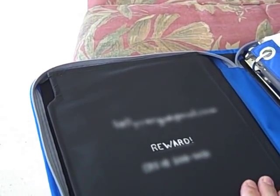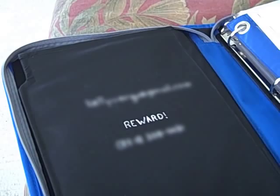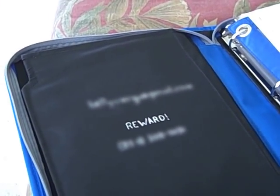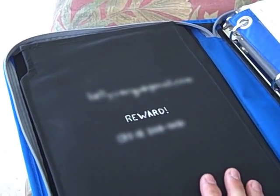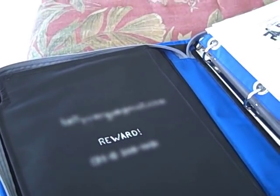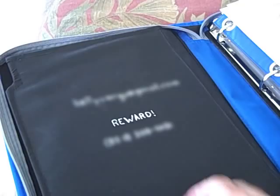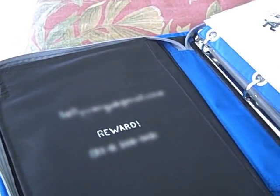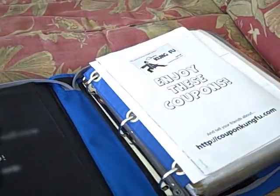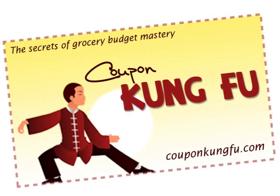Finally, I have some information about how to contact me just in case someone finds my binder — my email address, my telephone number, and the word 'reward.' That's important — I would call it critical. Most people who find the binder would be willing to return it because it doesn't have cash value to most people; they don't understand that it's money. But to couponers, it is money. If you have any questions about binders or ideas I haven't considered, leave a comment at CouponKungFu.com and we'll see how your ideas mesh with everyone else's.